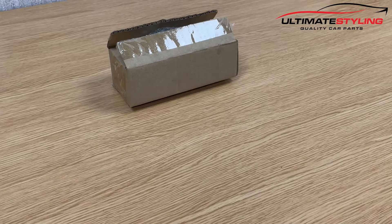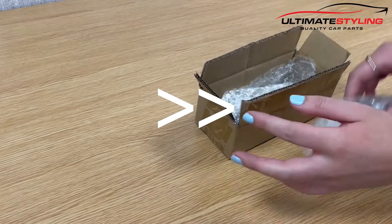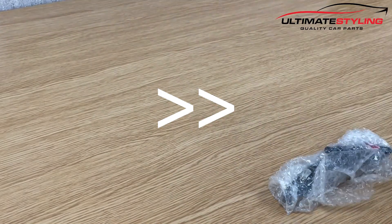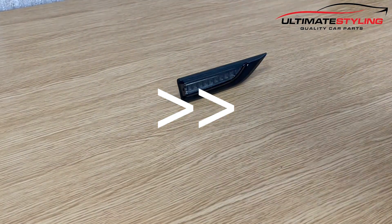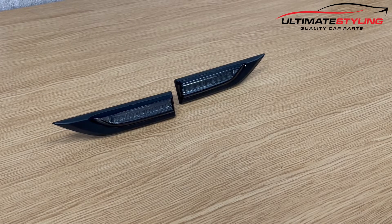Welcome to another unboxing video for the Volkswagen Transporter T6 side repeaters. Let's take a closer look. These are dynamic flowing, which I will illustrate in a minute using a 12 volt feed.